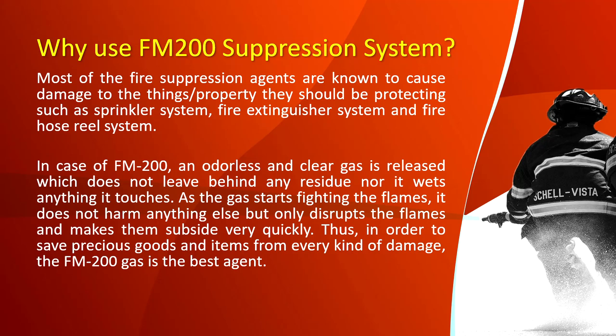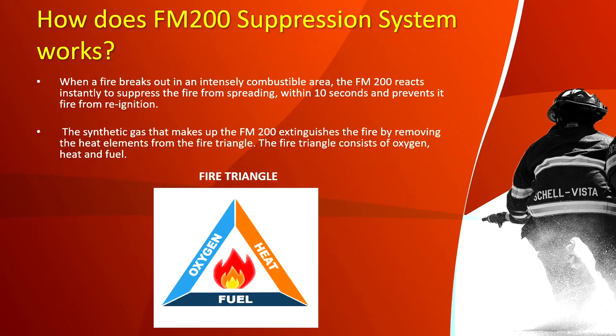As the gas starts fighting the flames, it does not harm anything else but only the fire — it disrupts the flames and makes them subside very quickly. Thus, in order to save precious goods and items from every kind of damage, FM 200 gas is the best agent.